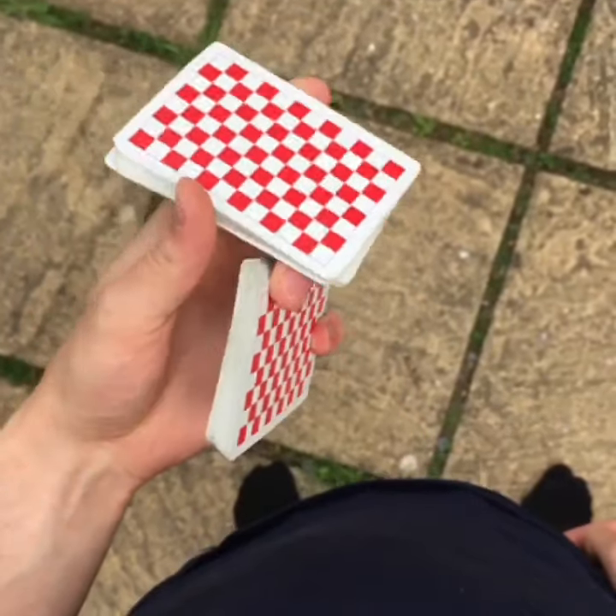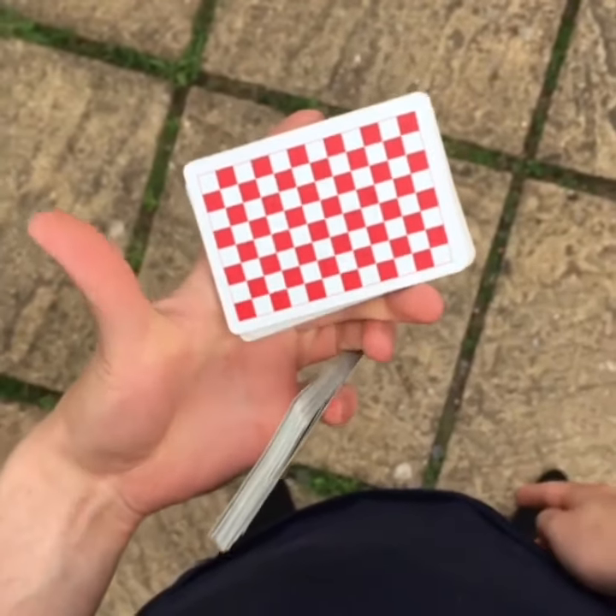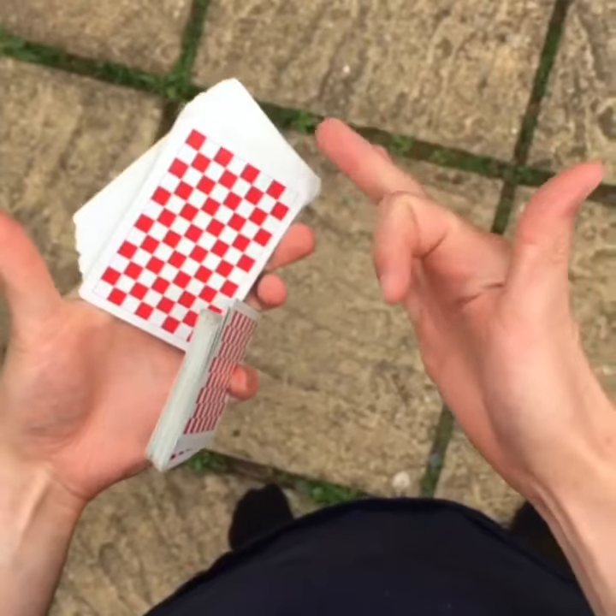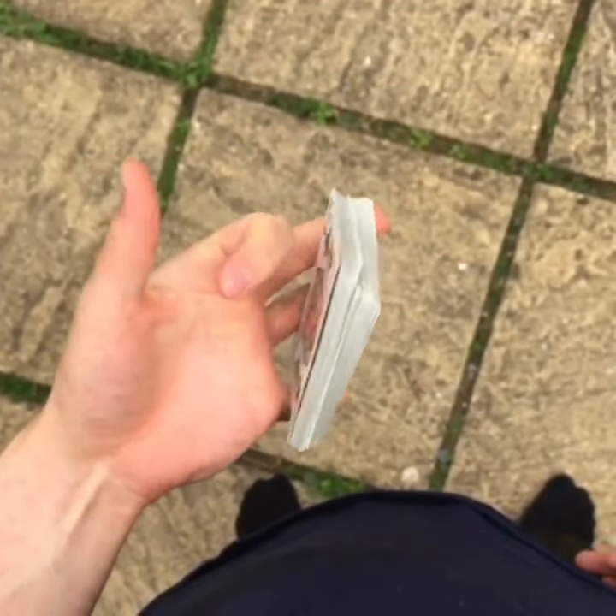This will cause a new grip, so this new top pack is now going to be held between the index and middle finger. Let go with the thumb, and now you're going to be basically flicking the index finger back — this is what's going to cause the card to align with the deck and complete the move.